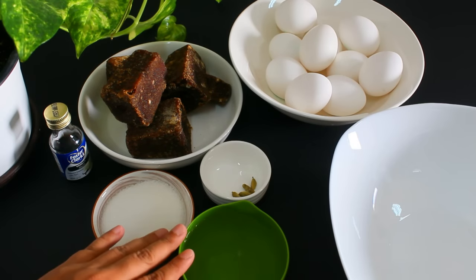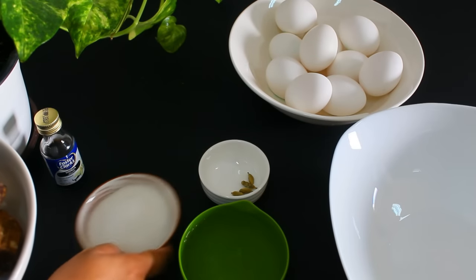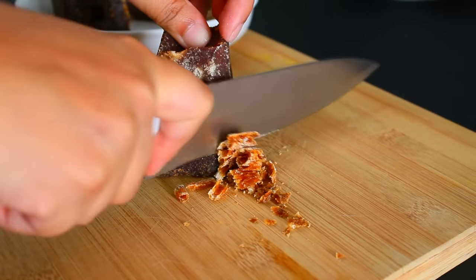Add a tablespoon of vanilla cya, then add 1 cup of vanilla cya. When I put the oil in the pot, I put the oil in the pot first.